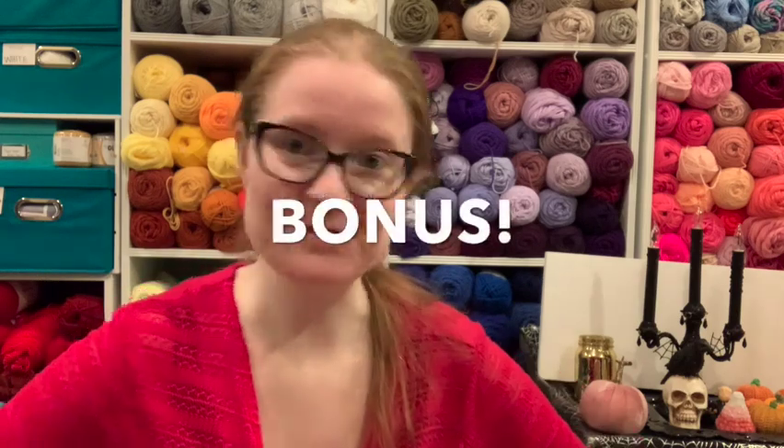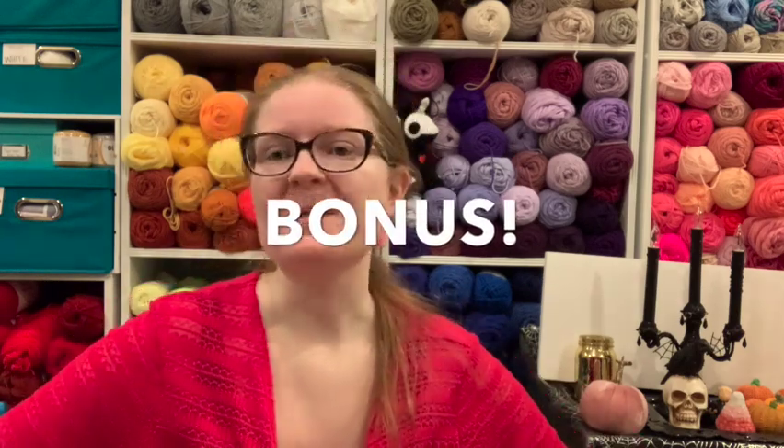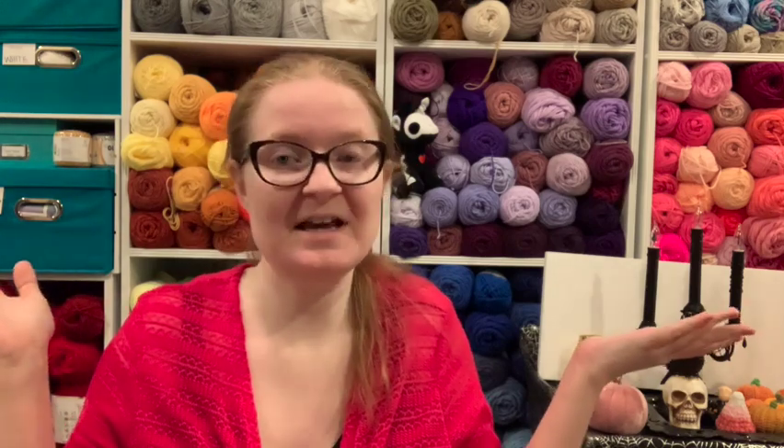Hello! Welcome back to the Spoonie Stitcher channel. I'm Shannon, the Spoonie Stitcher, you're inside the stitchery, and I'm so happy you're here today. You're here for a bonus tutorial. You knew about this if you watched yesterday's video, and if you didn't, well, you stumbled across this video, and I'm still happy you're here. If you watched all the way to the end of yesterday's video, you knew that this was coming.